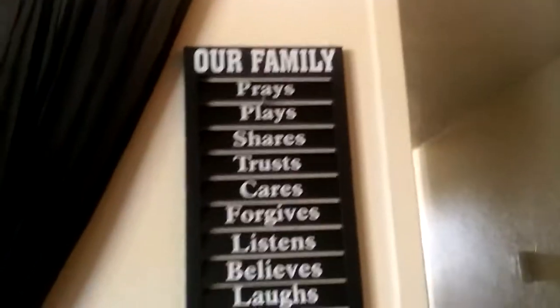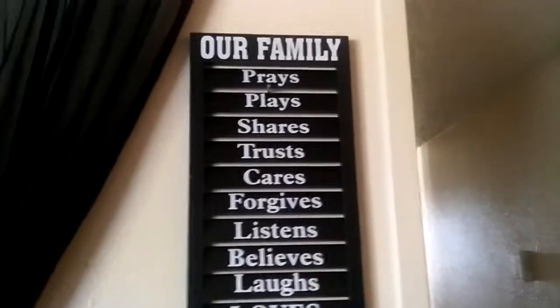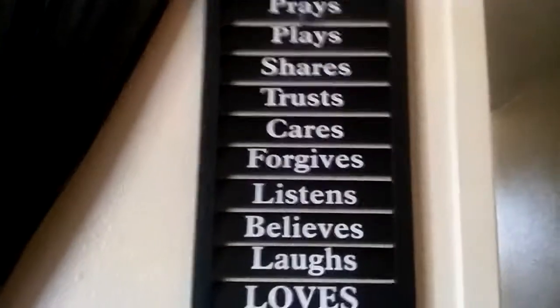We got this picture — I absolutely love it, something I want me and my family to always keep in mind. We got that at Family Dollar, y'all, that was 10 bucks I believe.